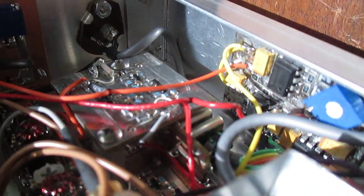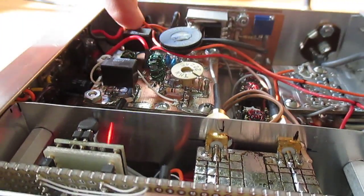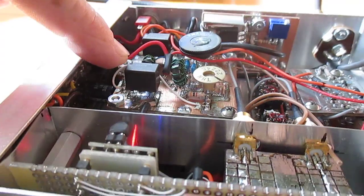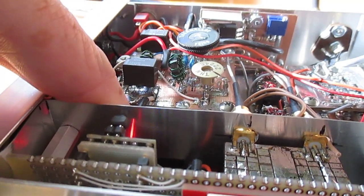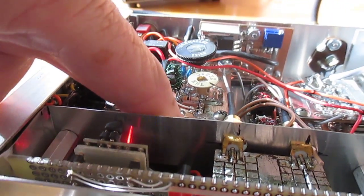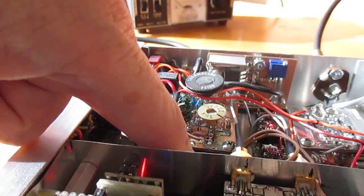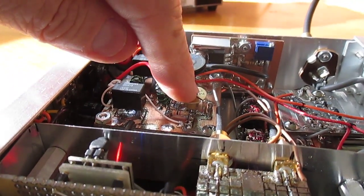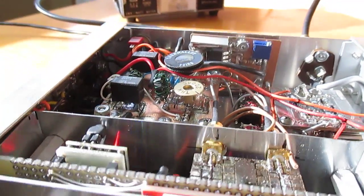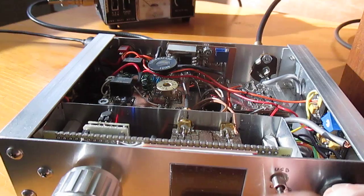Over here there's a receive input amplifier, and the bandpass filters are underneath for both 40 and 20 meters. The low-pass filters for the transmit output are under there as well for 40 and 20 meters. And here's my buffer driver and my final amplifier — all in all a nice little compact unit.